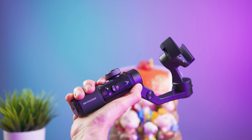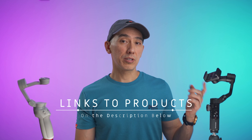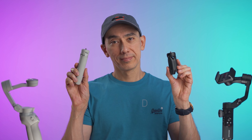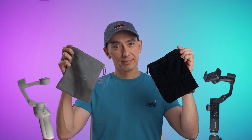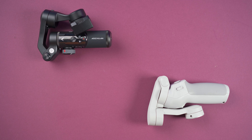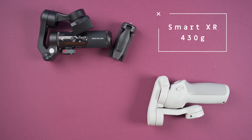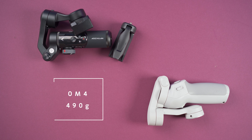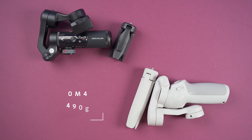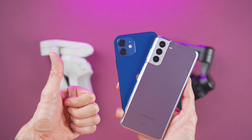I've seen the Smart XR go down to around $90 on Amazon, and on their official website they usually have different promotions. They both come with a tripod, a pouch, a wrist strap, and a charging cable. The Aoshuan Smart XR is lightweight at only 430 grams with the tripod, and the OM4 weighs around 490 grams also with the tripod.